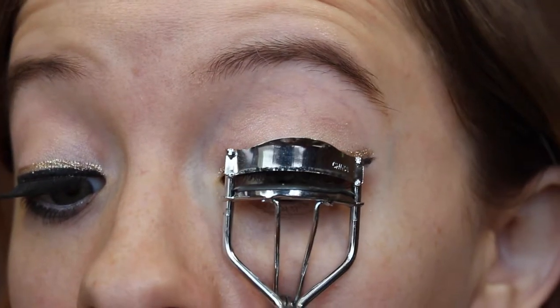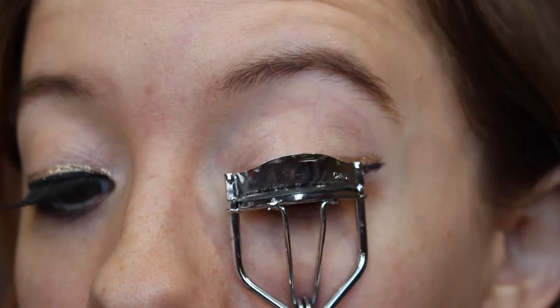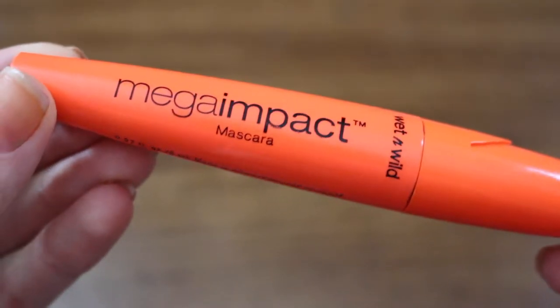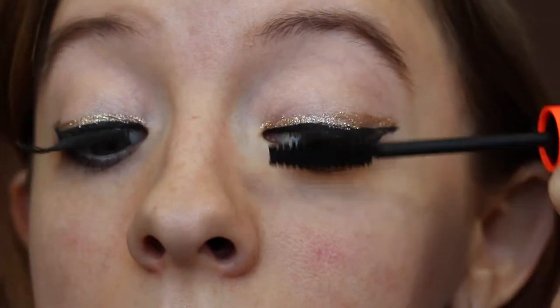I'm going to curl my lashes. We are going to use falsies, but I'm curling these first so they'll stick a little bit better. Then I'm just going to put a thin coat of mascara on.